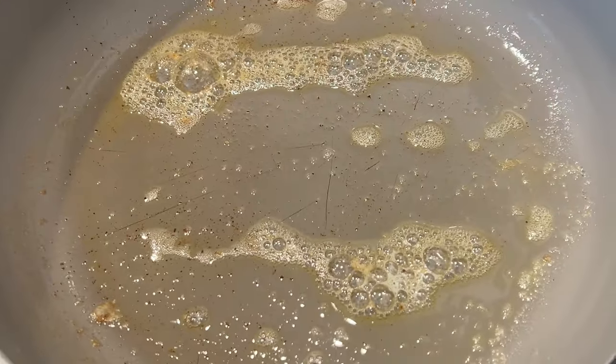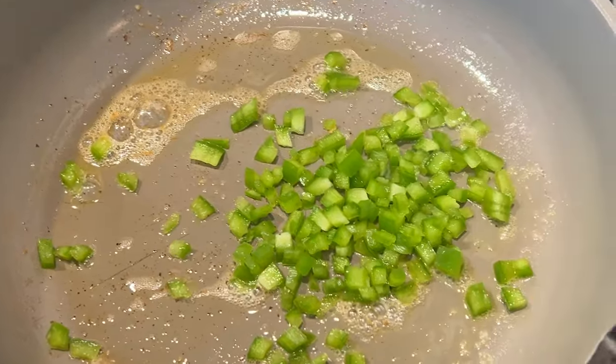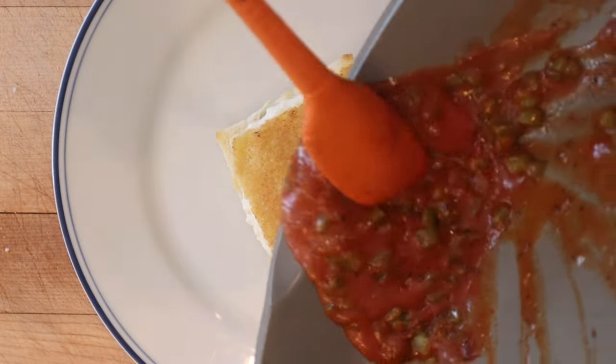Now in the same pan with a little more melted butter, we add in some diced green pepper and cook that until softened. Now we add in canned tomato soup, salt, and pepper. Now we pour that over our cottage cheese sandwich.